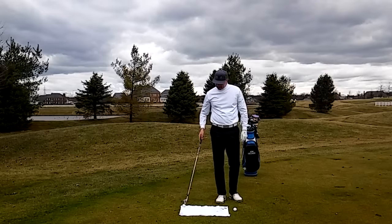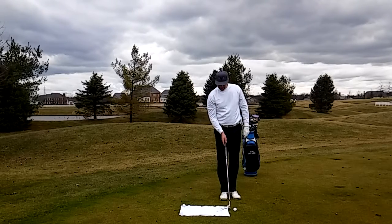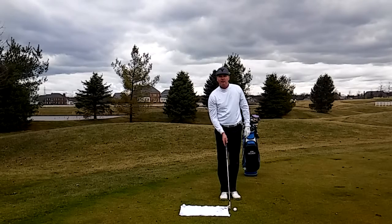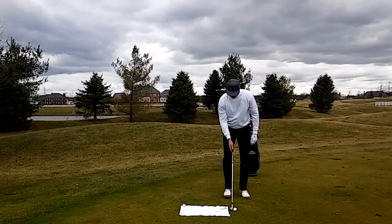A simple drill is to take a towel and put it on the ground. I put a ball about three inches in front of it. I'm going to hover the club over the ground and I'm going to swing back and hit my shot without hitting the towel.